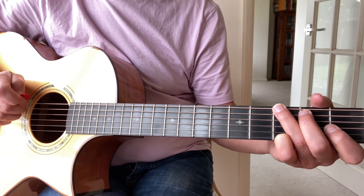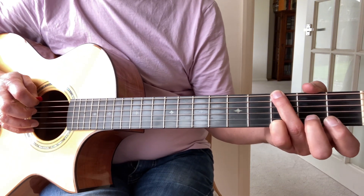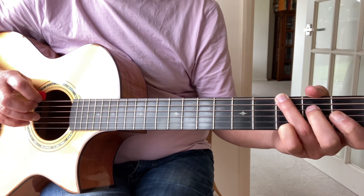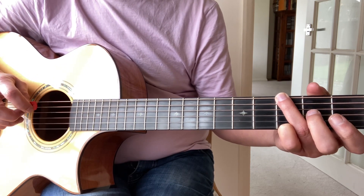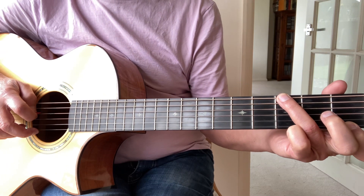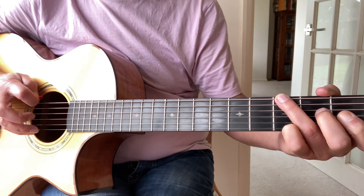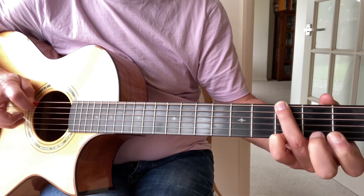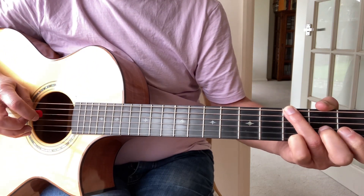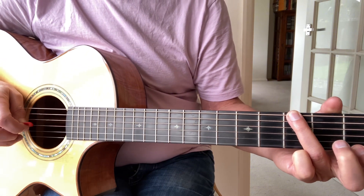Now rather than keep the same note on the top string, we're going to play a different note each time. The top string is going to go three, two, one, open. So we start off by playing the bass note and the top string at fret three, then we're going to play the second fret on its own, then play the fourth string and the top string at fret one, then the top string open. You'll be playing that ring, middle, index, middle.